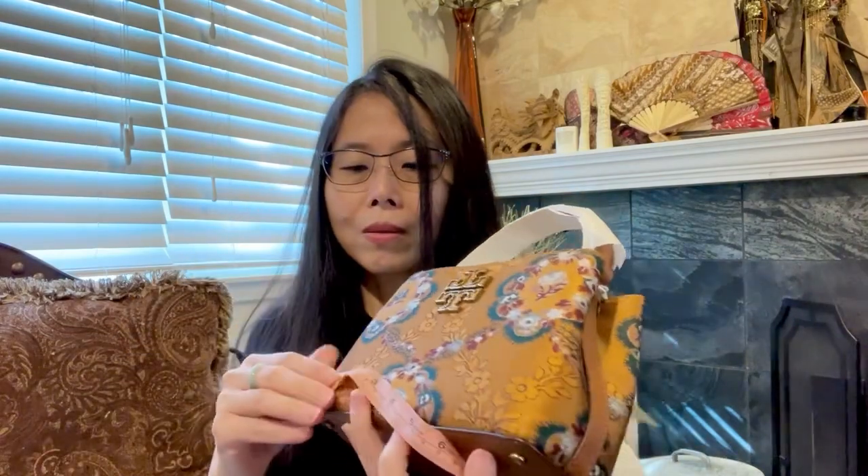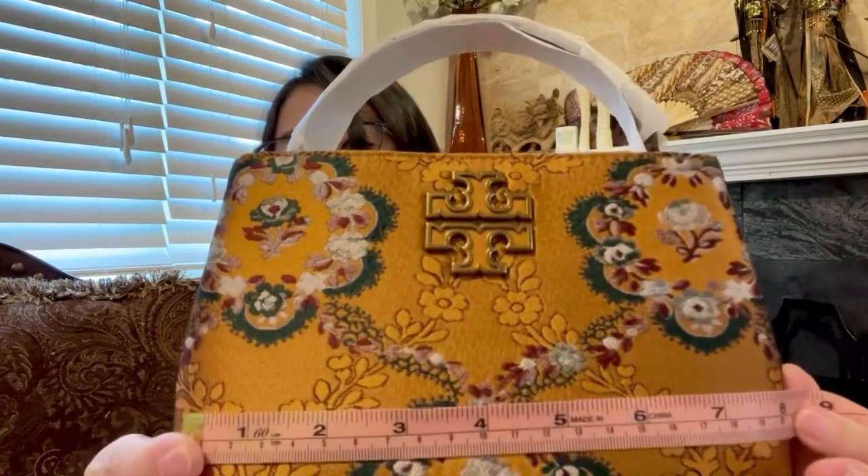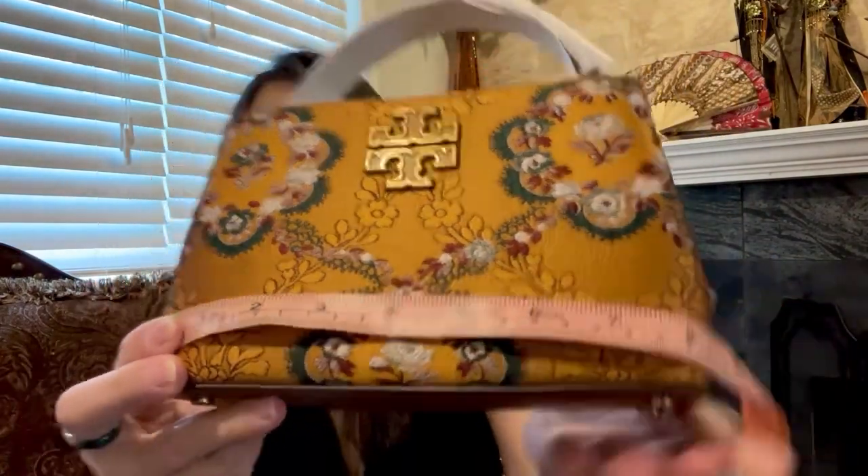Let's do the measurements right now. The length is 8 inches at the bottom, the height is about 5.5 inches, and the width at the bottom is about 2.75 inches. So this is a cute little bag — not too tiny.